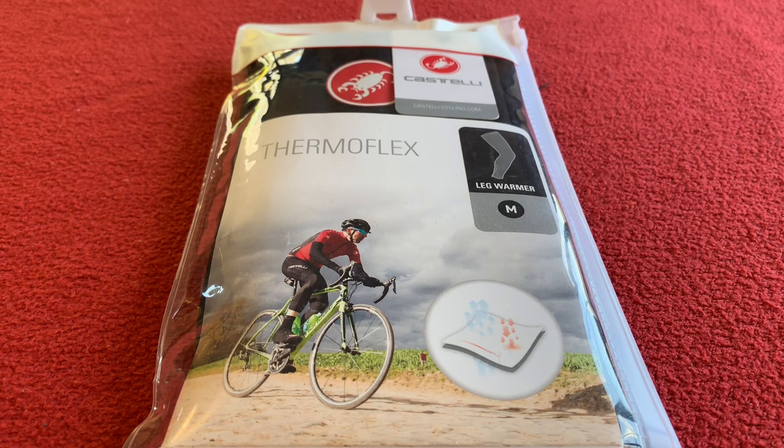Hi, welcome to Cara's House. Today we're going to be looking at the Thermaflex leg warmer from Castelli.